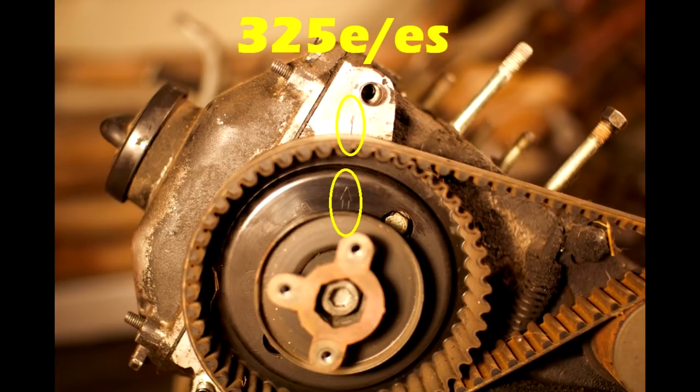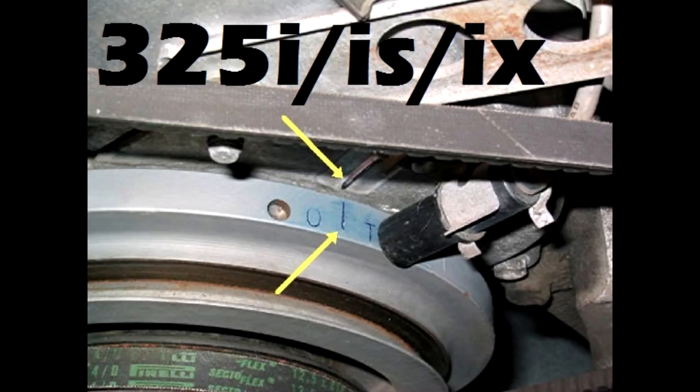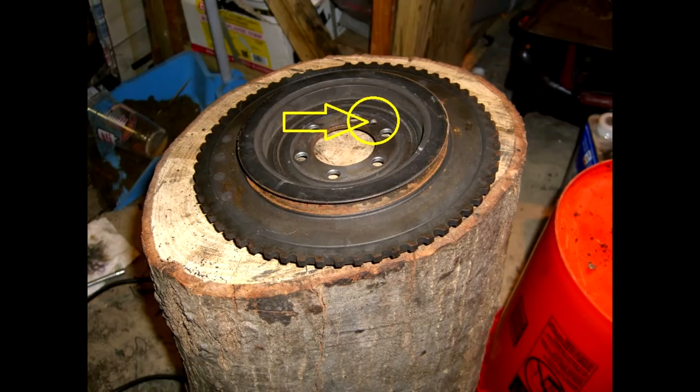Now line up your timing marks. On the head of an ETA motor, it's got an arrow and then a little line on the head — line those up. On the bottom side, line up the crank as well. Once both are lined up, then you're good to go. If one is and one isn't, do not go any further before taking the belt off. Make sure both are lined up at the same exact time — this also applies to the 325i with the M20B25 engine. The i's, however, will require you to put the harmonic balancer back on to line up those two marks, and it only goes on one way because there's a little hole where a pin on the engine itself goes back in.